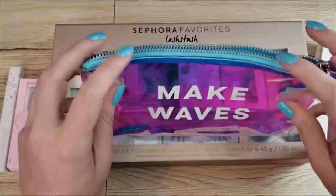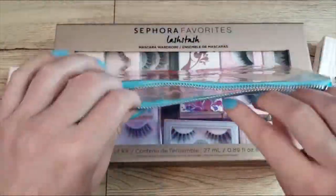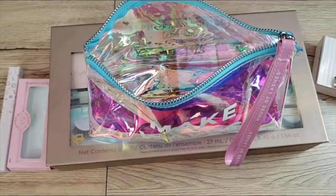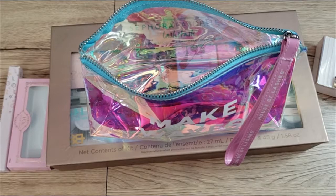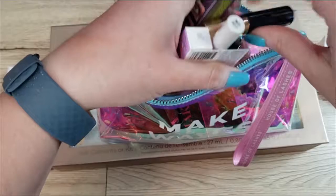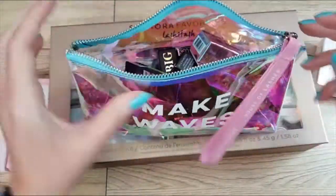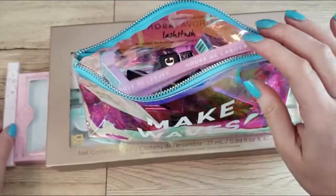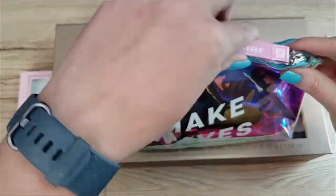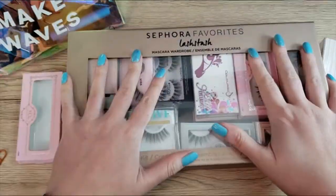Maybe I'll put my mascaras in this really pretty Make Waves bag since I had no place to put them before — it's a bigger bag than I thought. I'll put all my mascaras in here and it'll go in a drawer. I'll also put my spare Electric Daisy liner in there and find a home for that.